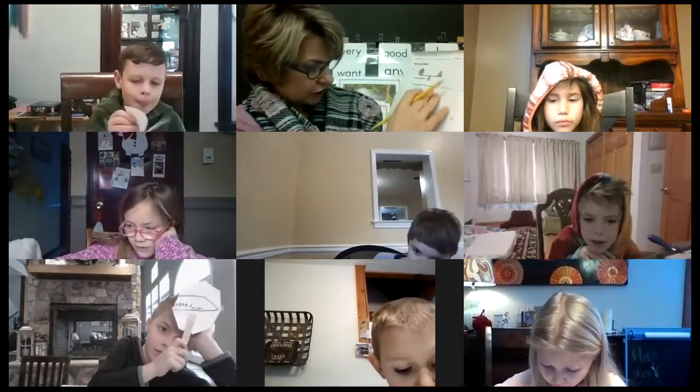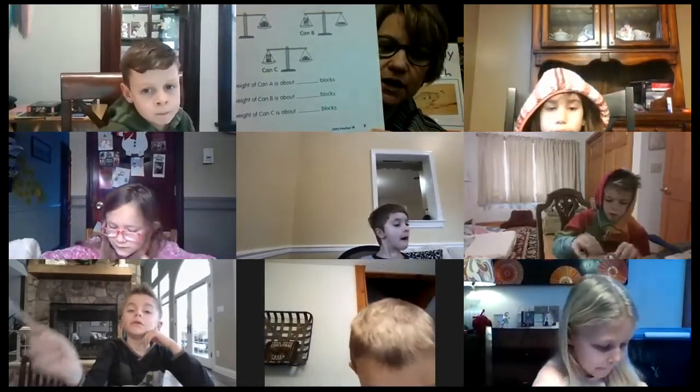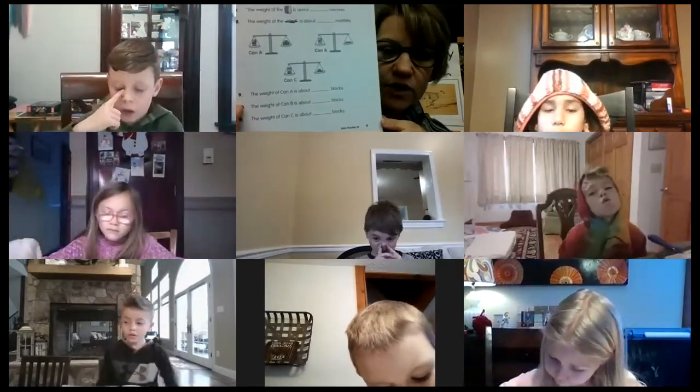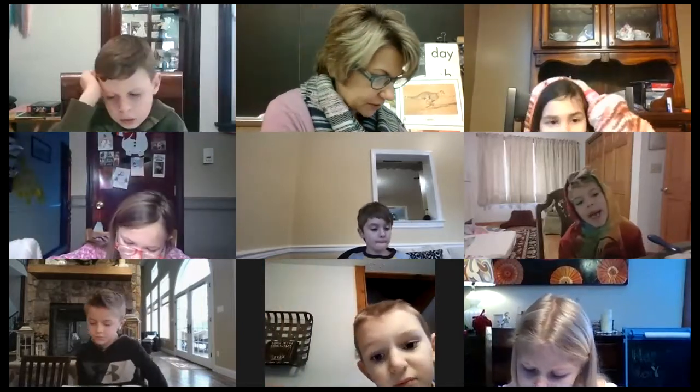You're going to do page eight the same way — on your own, counting how many of those little cubes each item weighs. On page nine, you're going to count and decide which one weighs more and which one weighs less. The last question on page nine has a little more thinking. So that is our math for today — you can work on that on your own.